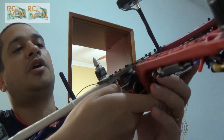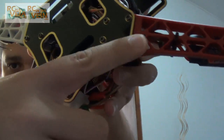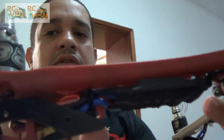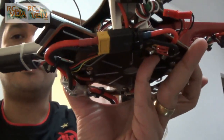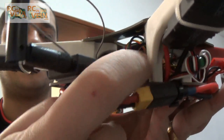The frame arms, as I mentioned in the other video, have a lot of space to pass zip ties. You can fix everything with a good zip tie, like I did with wires and the ESCs. There's also a space here to pass the wires to the inner side.